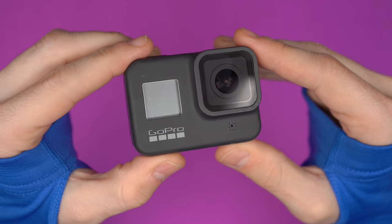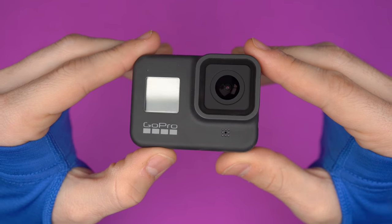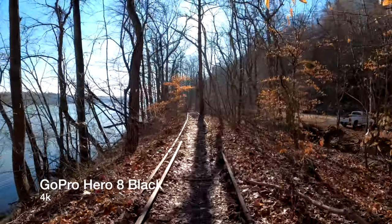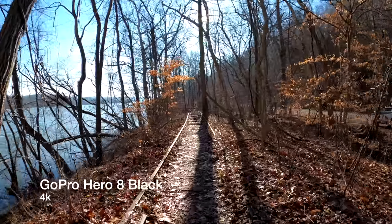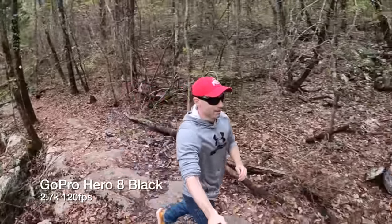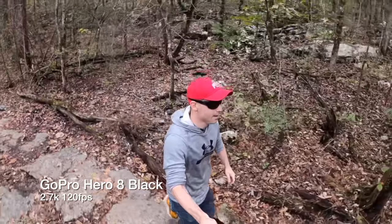Full disclosure and in fairness, I started off pretty lukewarm about the Hero 8 Black when it was initially released, but through tons of use and bringing it with me almost everywhere — you've seen this with me over the past few months — this camera has really grown on me. It can record in 4K at 24, 30, and 60 frames per second with full HyperSmooth stabilization throughout. It can also record in 2.7K at 24, 30, 60, and 120 frames per second, and 1080p at 24, 30, 60, 120, and 240 frames per second, with all of those different frame rate options having different levels of stabilization.